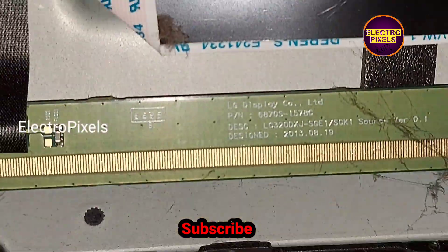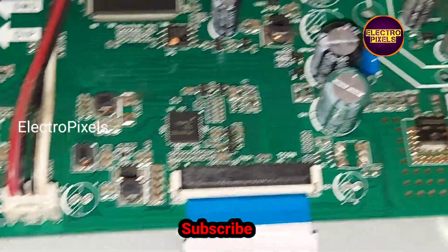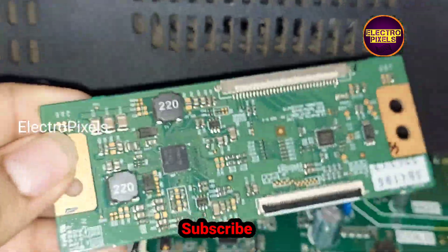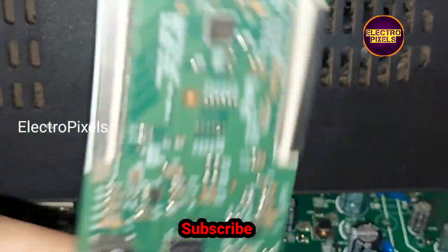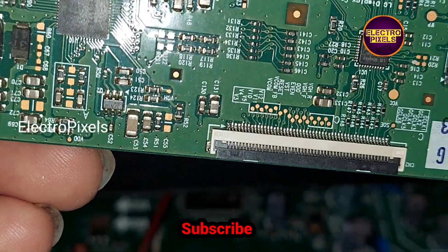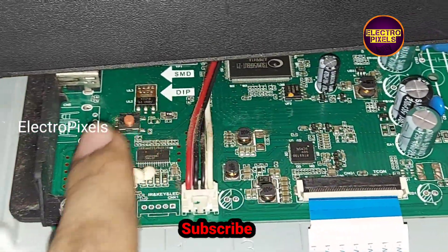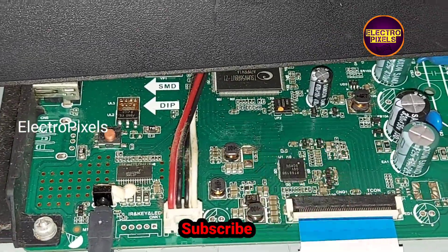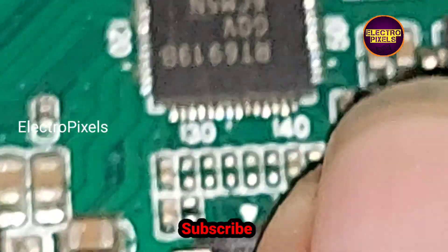It's a 32-inch LG panel. In this TV, the TCON board of the panel is integrated with this motherboard. Here you can see this is the actual TCON board that comes with this panel, but in this TV this TCON board is integrated inside this motherboard. Here you can see this is the TCON board section of this motherboard.